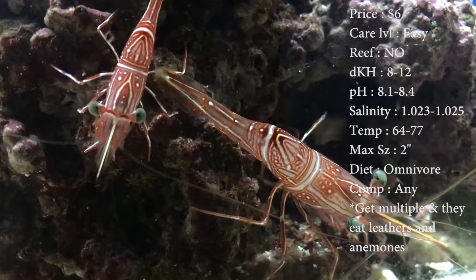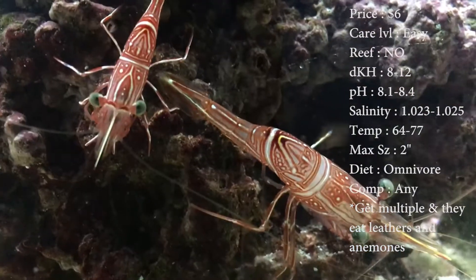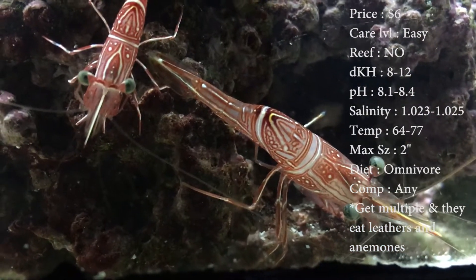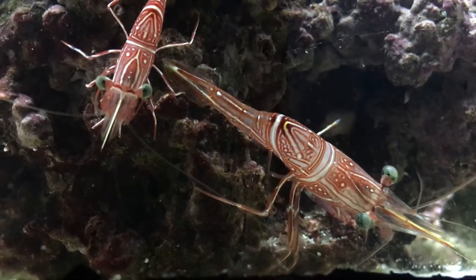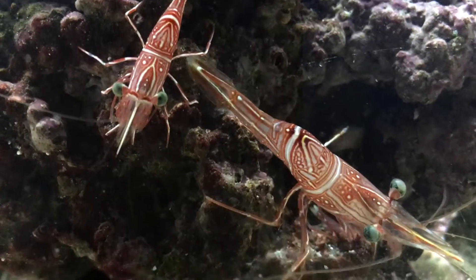Max size, 2 inches, nothing crazy. Colors on them — the reds and white stripes on them really stick out and look cool. Diet, they are omnivores. They're little scavengers. If you want to feed them, drop some little pellets down there or something, some flakes for them to get onto.